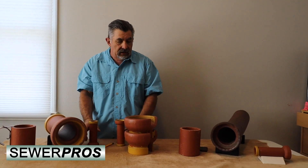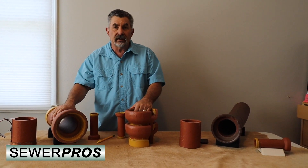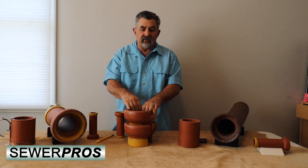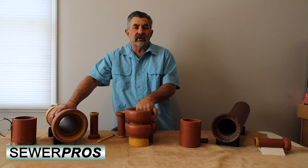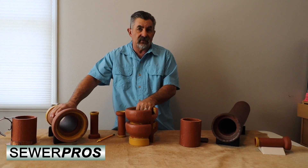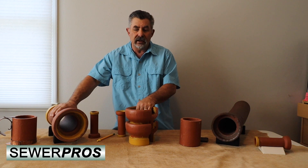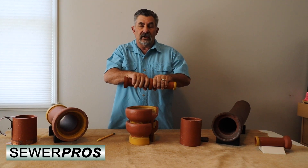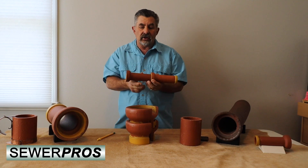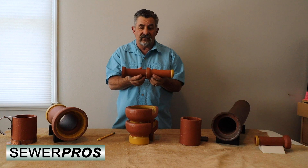Because the clay is so hard, coupled with the urethane joint, you get an incredible type of wastewater conveyance — you have the toughness of vitrified clay pipe, which is very hard, as well as the malleability and flexibility of the urethane. The two together create a very good water conveyance on the sewer side.